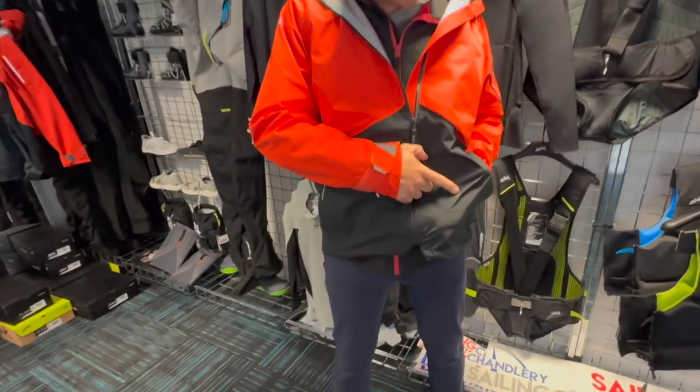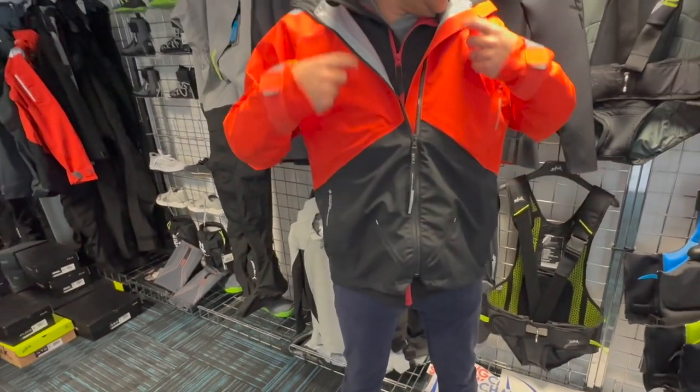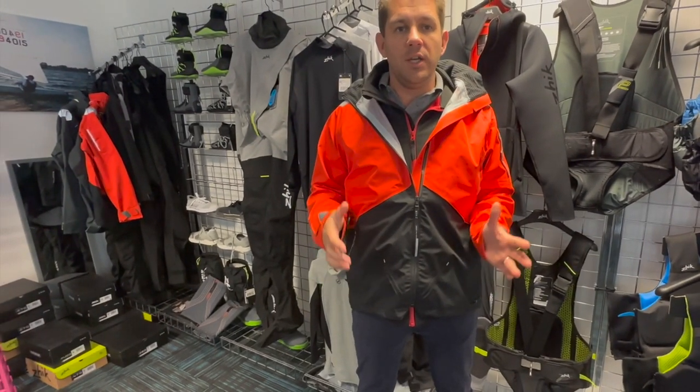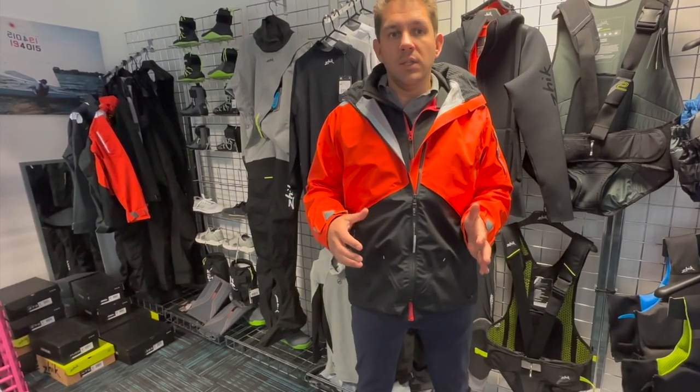You'll notice reflective detailing here, and on the strap as well, and also up the top. So if you are sailing at night, you're quite easy to spot and it's very easy to see what side of your body is what.